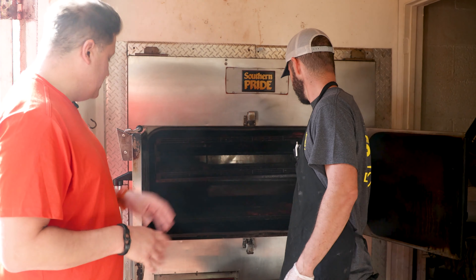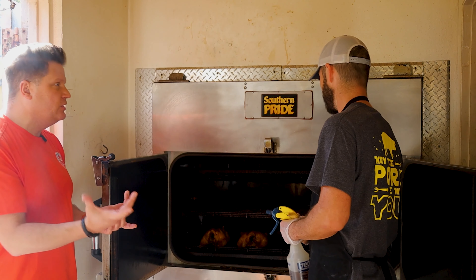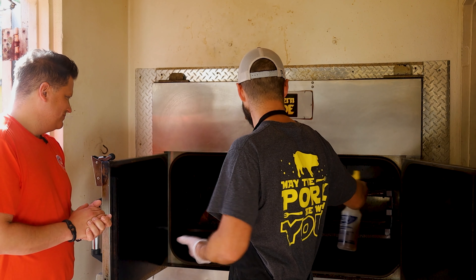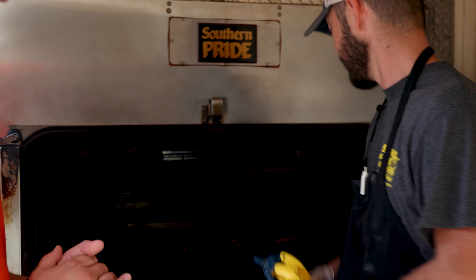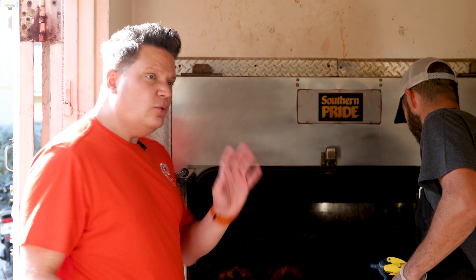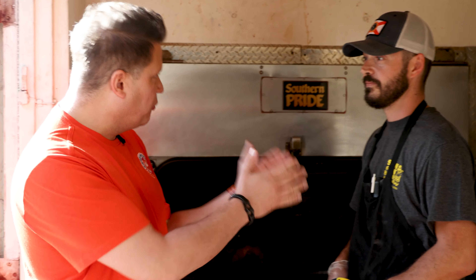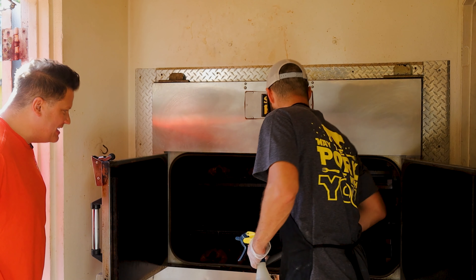I'll really soak it when I'm taking it off. And before these go in, is there a process as far as a rub? We have our dry rub — it's garlic, brown sugar, cayenne pepper, black pepper, and salt. I'll rub them right before I load them up, and then I spray them as they're cooking. Same rub for the chicken too? Yes sir, we use the same rub for all our chickens. What I love about that is there's a consistency when you come to Slow and Low — you recognize the flavor no matter what you're trying. That through line is the seasoning.